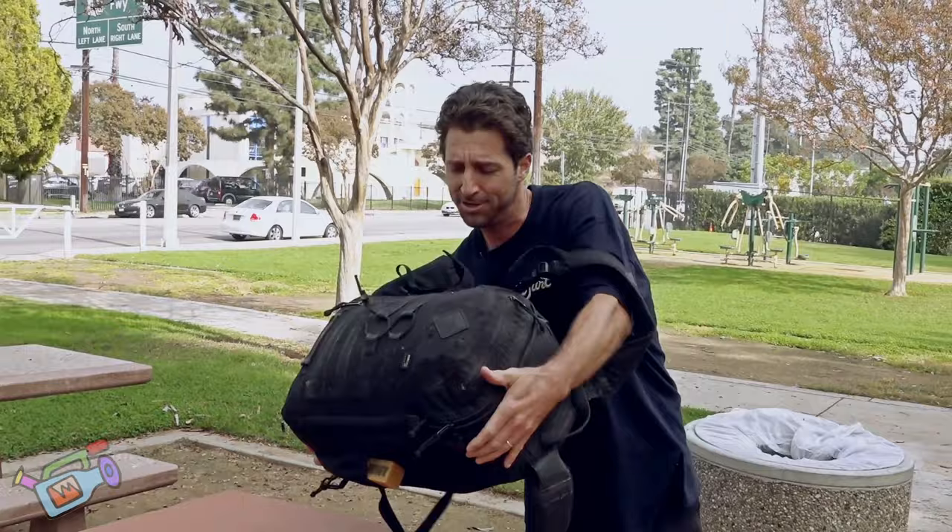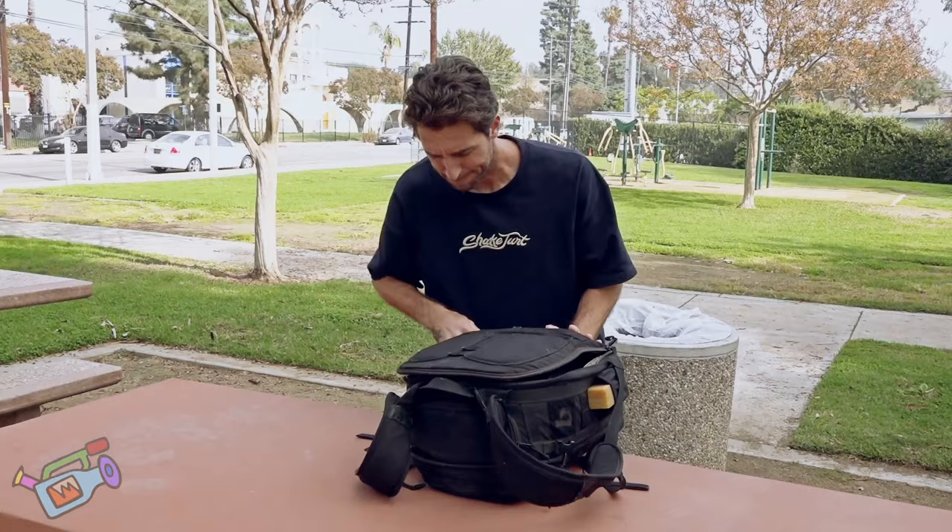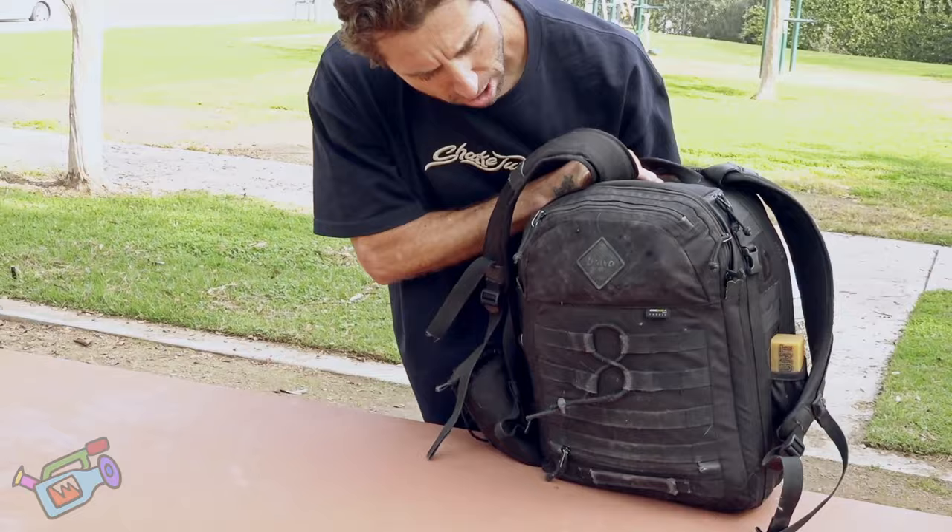Yo, what's up? It's Beagle. You're watching iDabble. I'm going to show you what I got in my bag right here. This thing's like 50 pounds. This is an amazing bag, by the way — made by Bravo.